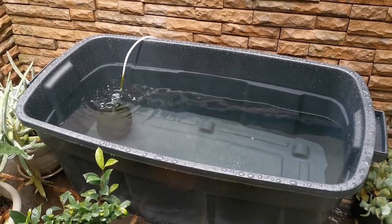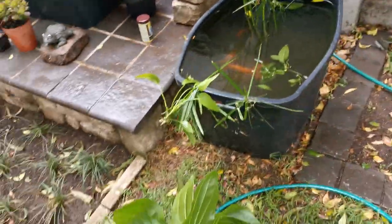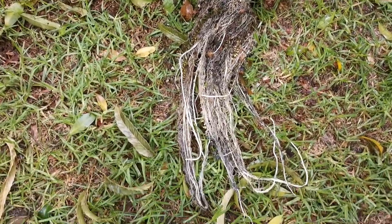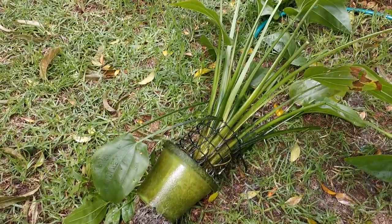Next thing we've got to do is transport the plants from the old pond to the new pond, and they've grown quite a bit of roots — check this out. We've moved over the filtration, at least for now, and we're just starting to move over the plants. But take a look at the roots this thing has grown — absolutely massive. We're going to cut these off just so that we can get it settled on the bottom, but they will grow back over time.